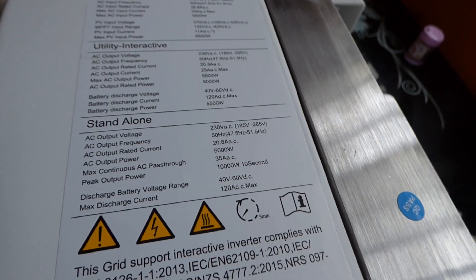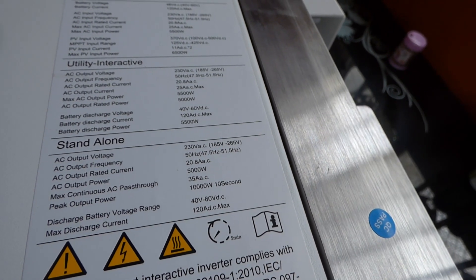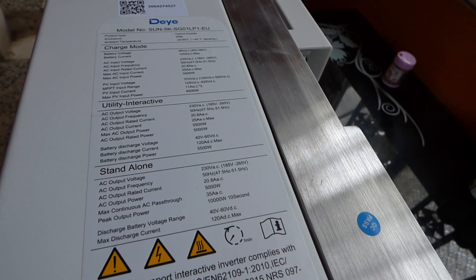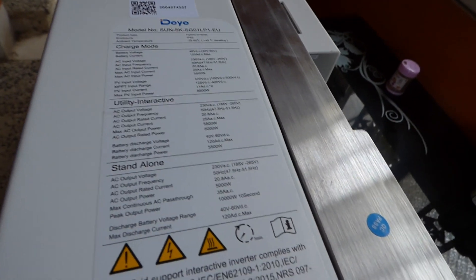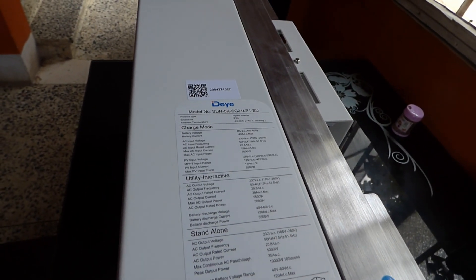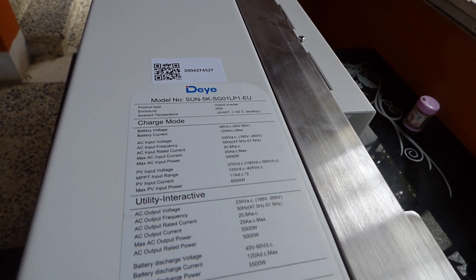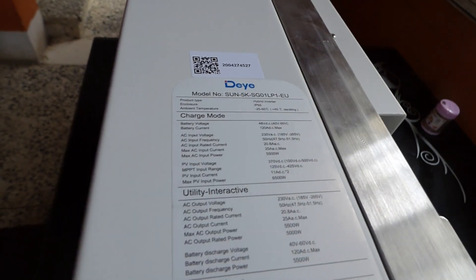You can charge at 120 amps, surge at 10 kilowatts, and output continuously 5,000 watts. The max AC continuous pass-through is 35 amps, which is pretty competitive — better than a typical 5 kilowatt's 25 amps. It has built-in dual MPPTs. PV input voltage is from 100 to 500 volts. We can put a maximum of 6,500 watts in PV onto it. I'm pretty psyched.